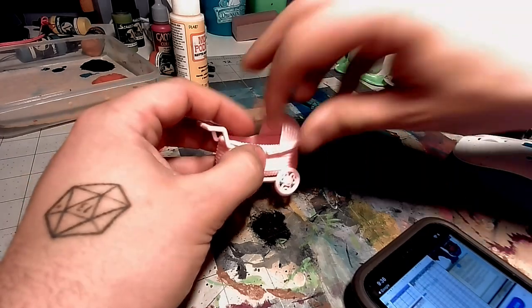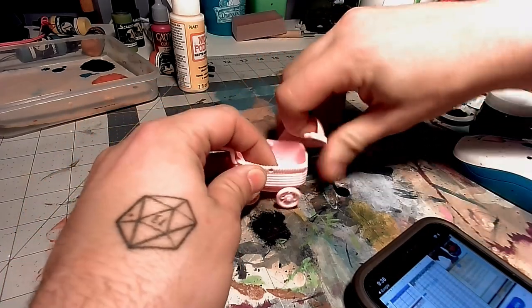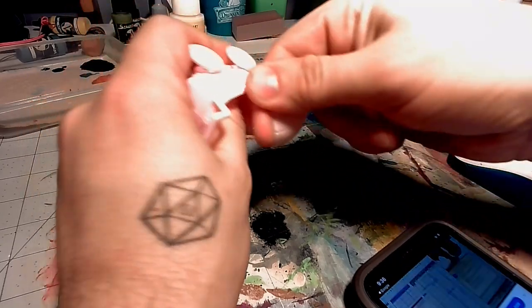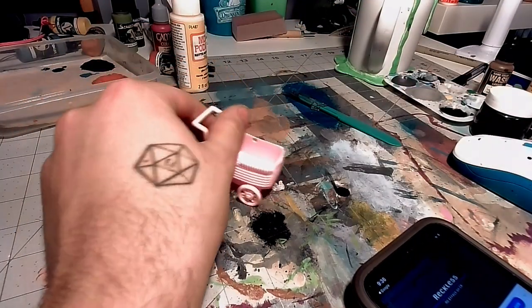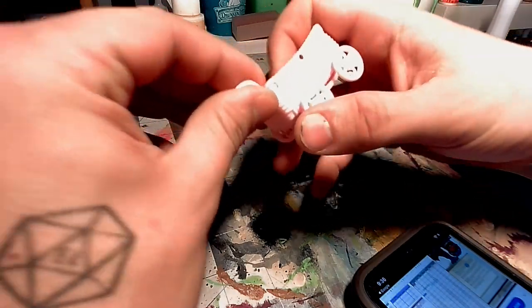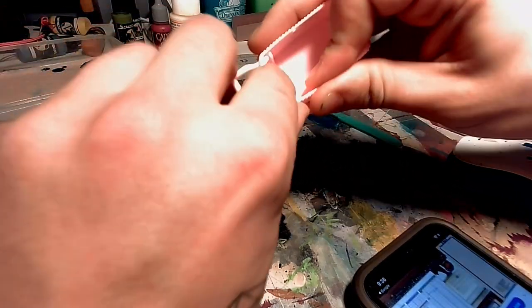All right, so first things first, we need to take these pieces off of the cart. I'm going to take the visor, or whatever you call this part, and take that off. Then I'm going to take off the handle, and after I take off the handle, I need to fill it with something.